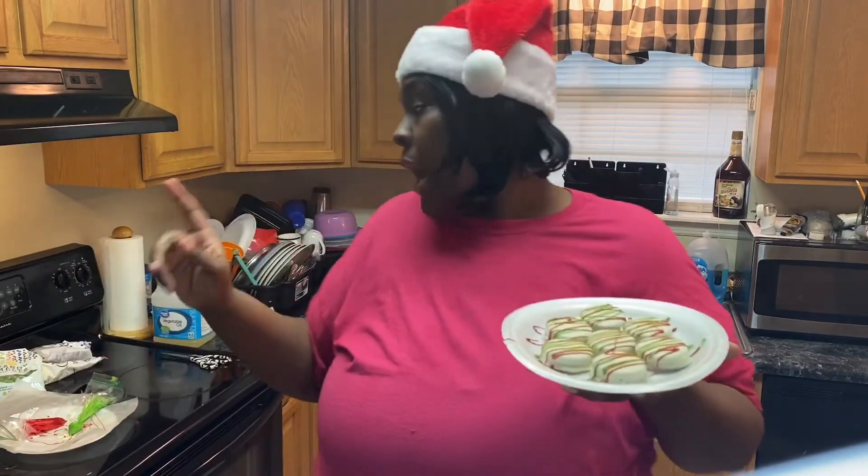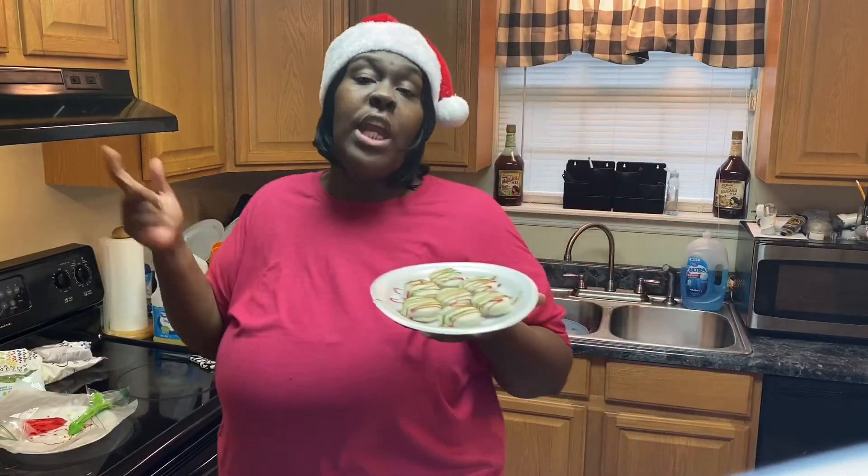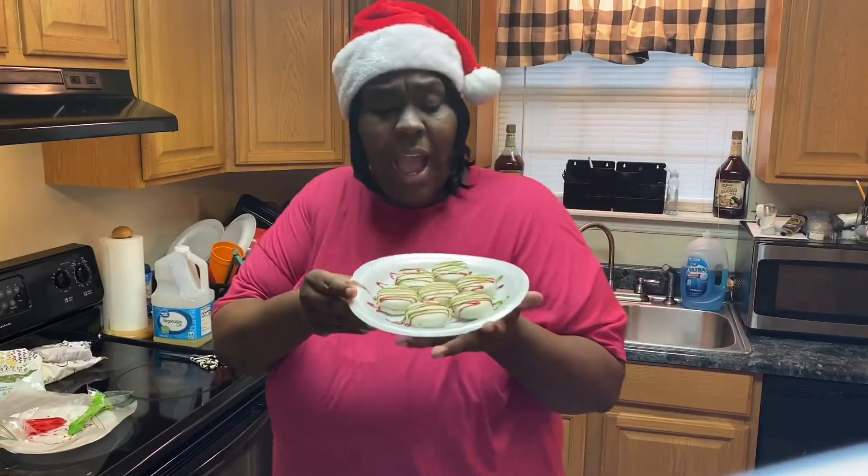Y'all can get all of these chocolates and ingredients from Walmart, and I'll have the ingredients listed in the description box below in case you want to do it for Christmas, baby showers, or whatever. Y'all can decorate them any way you want. If y'all want to hook somebody up, do it — here it is!